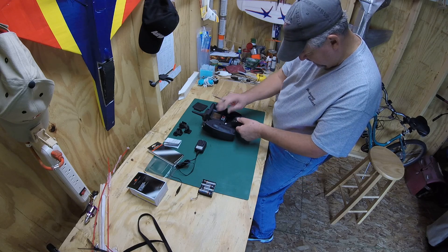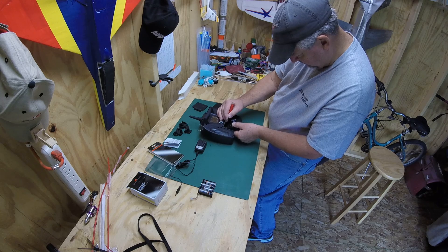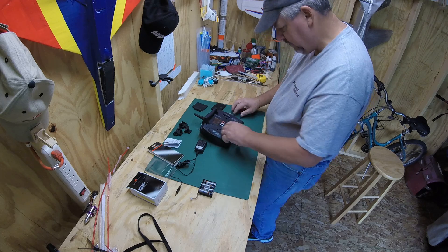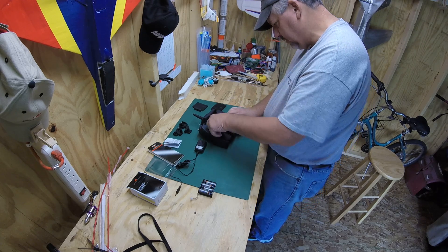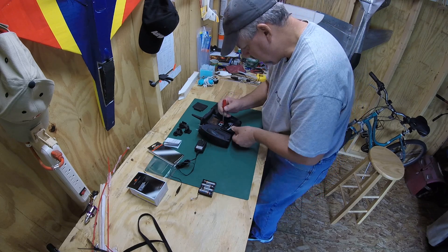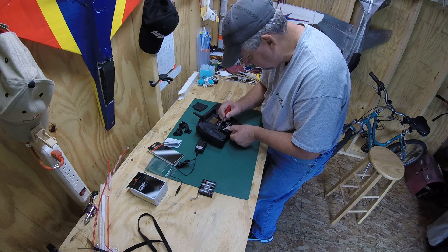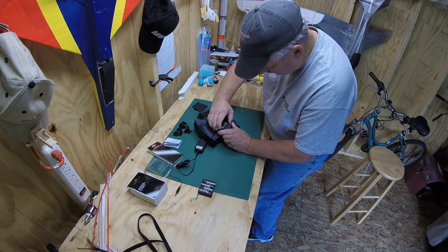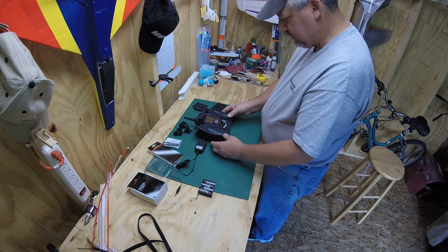Now for the fun part — there's a battery clip in here. It can be a challenge, but if you're careful with a screwdriver, you can get it in there. Just don't short the terminals. Now, once again with a screwdriver, carefully feed the battery up into the slot above the battery where the connector is at. And it does fit eventually. There we go — battery's in place.